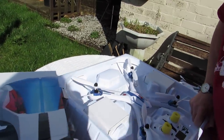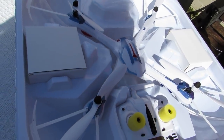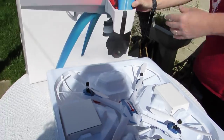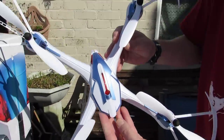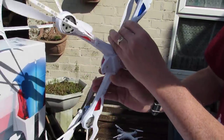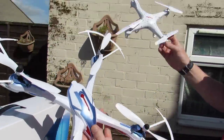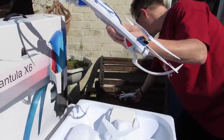So we get to the unboxing — you can see right away we've got a large-sized quadcopter drone there, a really big size. Looking at what we've got in the box, there's the Tarantula X6 quadcopter itself — it's very big, with some big motors on the bottom. Just for comparison, I've got an X5C which a lot of people have used before, and you can see the difference. It's quite a big quadcopter.